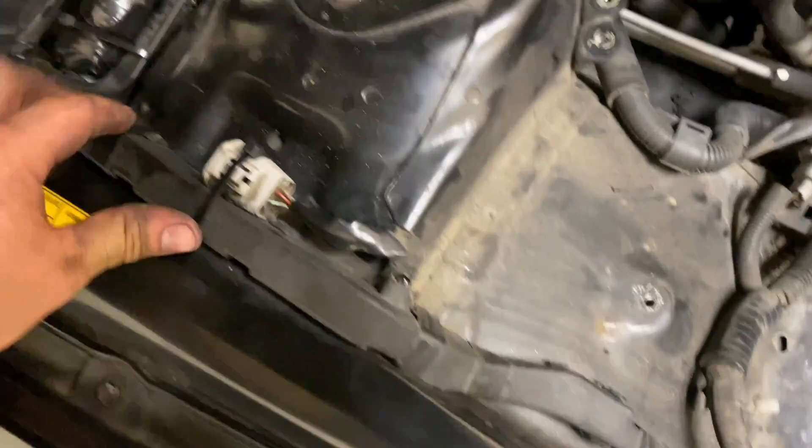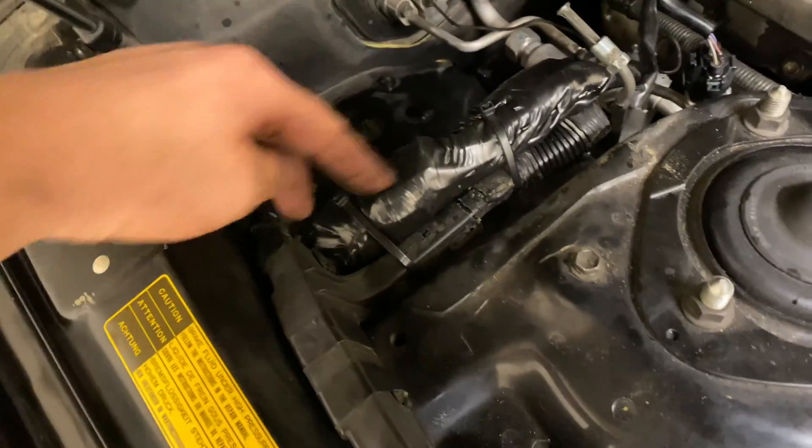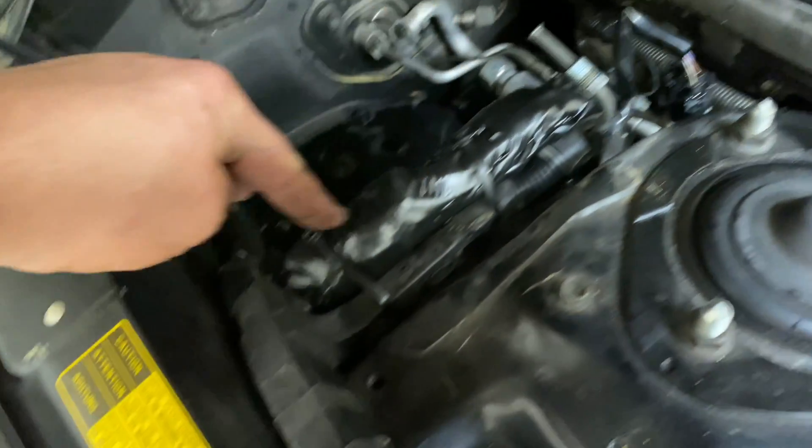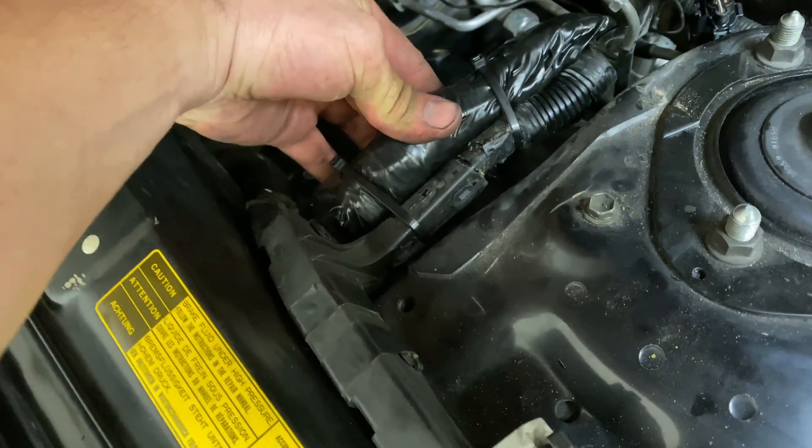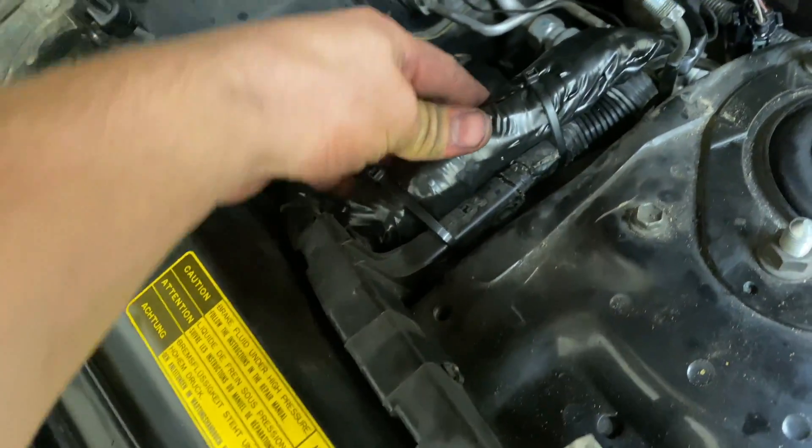There's a lot of other headlights and stuff involved in this harness, but I could at least take this back in here, cut this whole mess of wiring out, and just super simplify this. That'll be a project for the future — for now, this'll do.